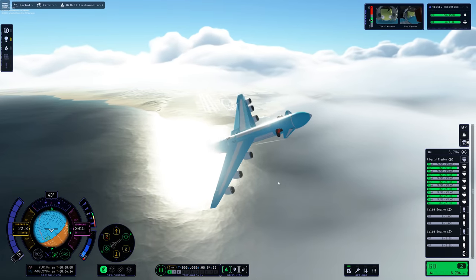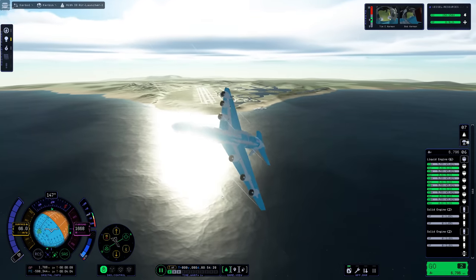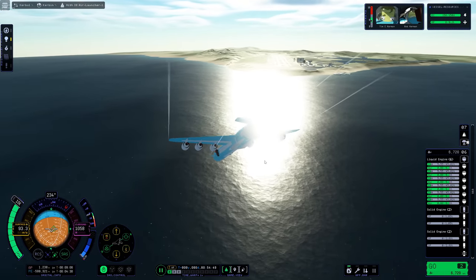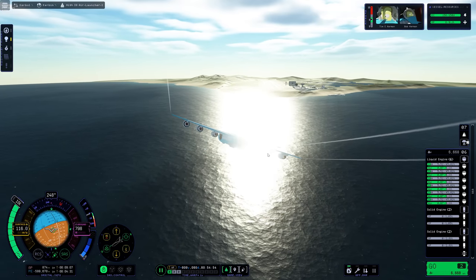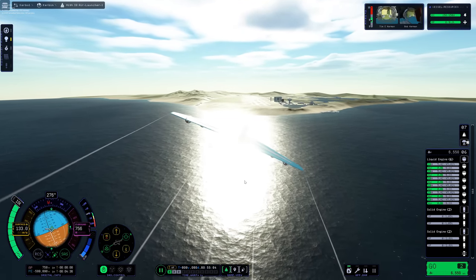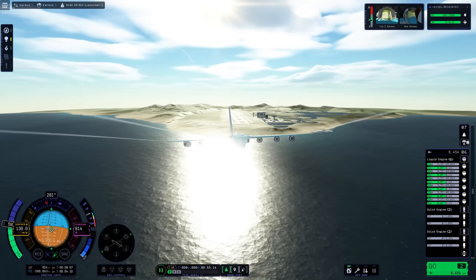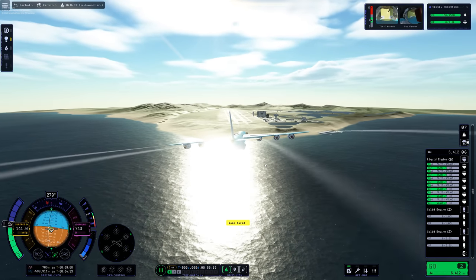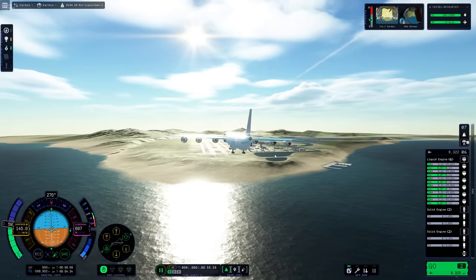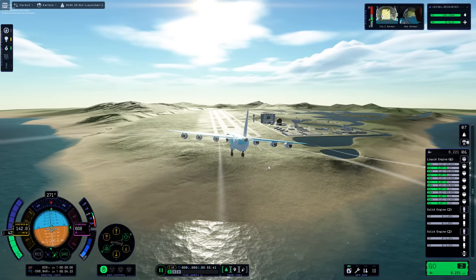Now you can see me getting used to the new performance characteristics of the aircraft. Obviously we haven't got that big heavy ballast that was the rocket inside the cargo bay, and the aircraft's overall mass is much lighter now. So the six Goliath engines are suddenly overkill for flying us back to the Kerbal Space Centre's runway. Not that you can really see the plane too well — the bloom effect on that ocean is a bit overkill.